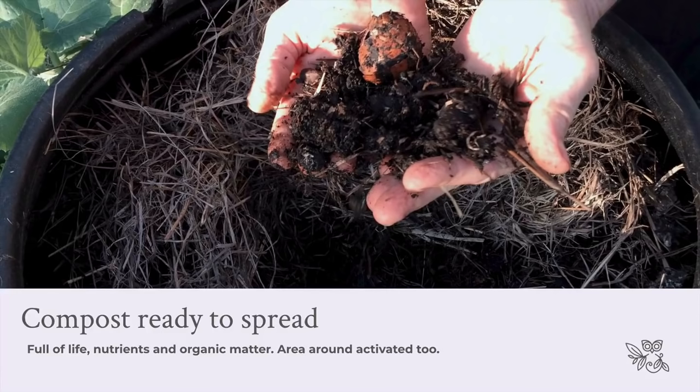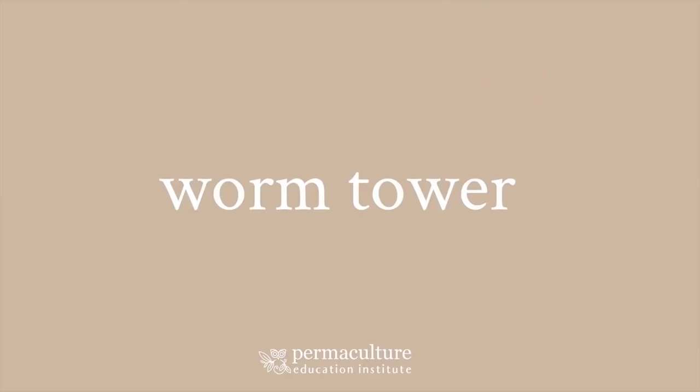Here's some of the compost that's ready to spread — it's full of life, nutrients, and organic matter. And as I said, the area around it is activated too. Quite often I don't bother to wait until it's fully and absolutely composted. As long as most of the materials are dissipating and it's lost most of its heat, that's a really good time to spread it out and get ready to go.